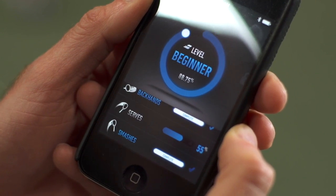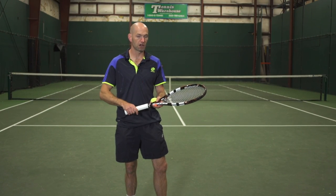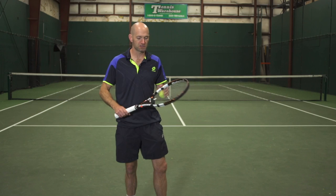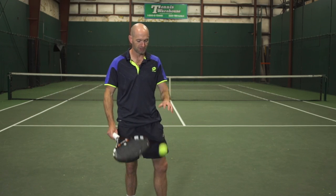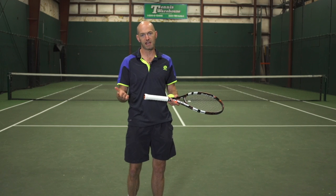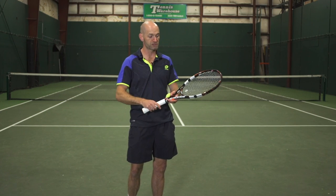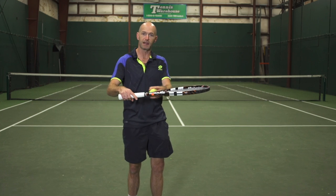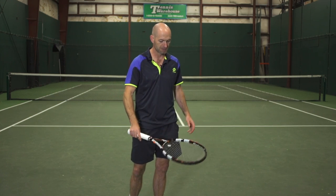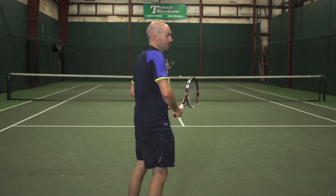The great thing about the Babolat Play is that once the racket is on, you can just play normally. You can bounce the ball, spin your racket, take practice swings — it's not going to register any of that. It only registers when you take a full swing and make contact with the ball. The sensors recognize if the racket is just bouncing a ball without a real shot swing, so once it's on, just feed the ball in and play.